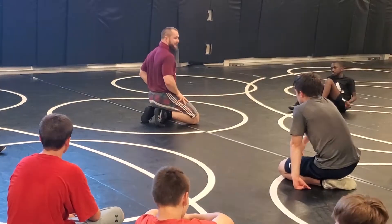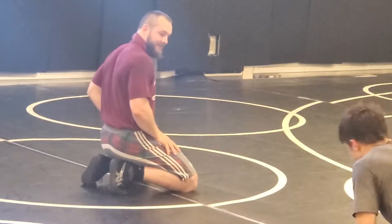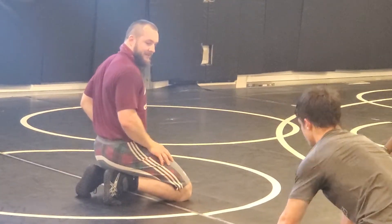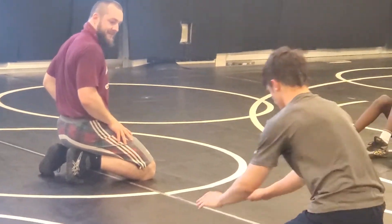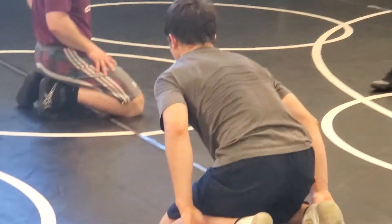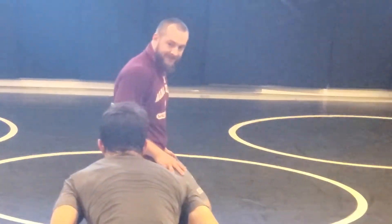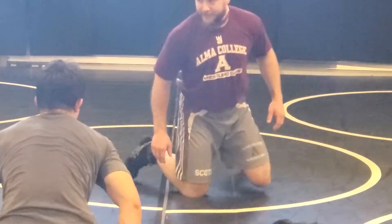Now get set — your toe is laying just in the mat. Do it for me. Now get your hands off the front of the line. Now take your hands off the mat and sit there. A little difficult, right? What do you have to do? You have to sit back a little bit and push yourself off the mat.